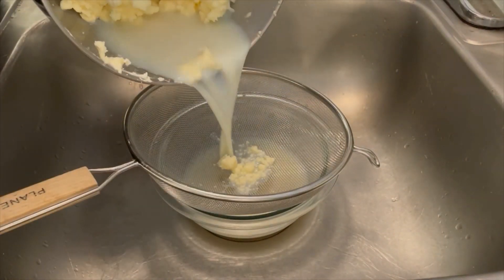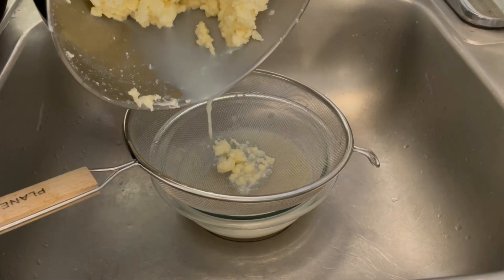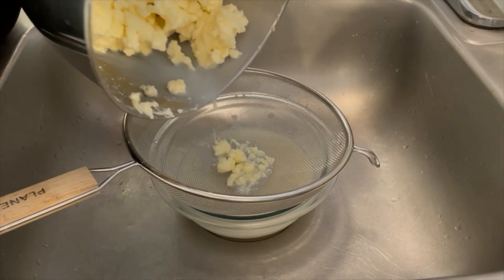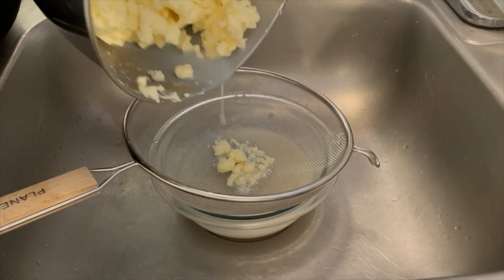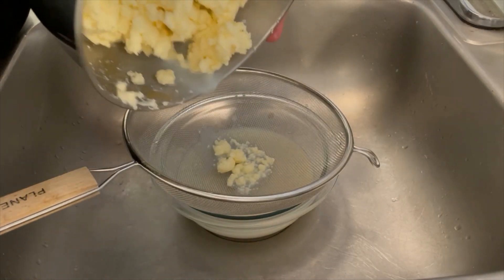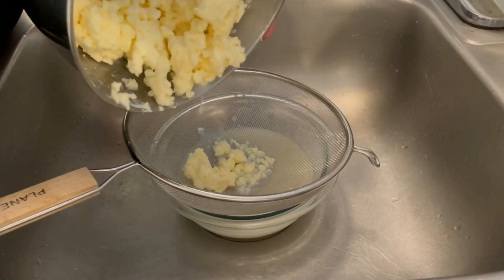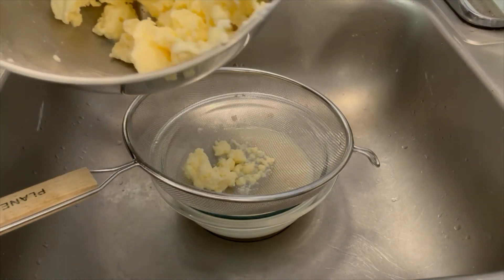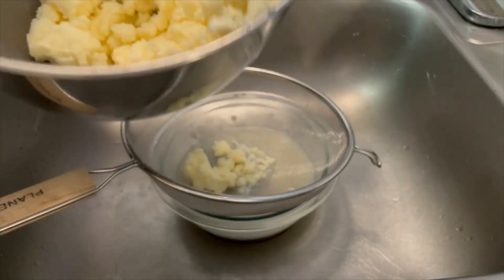Now I'm going to pour off some of this buttermilk through a sieve here — get most of it off. I'm going to save that buttermilk; we can use it for something. I think it would need to ferment a little bit before it was like what we think of as buttermilk, but look at that — that's all nice butter.